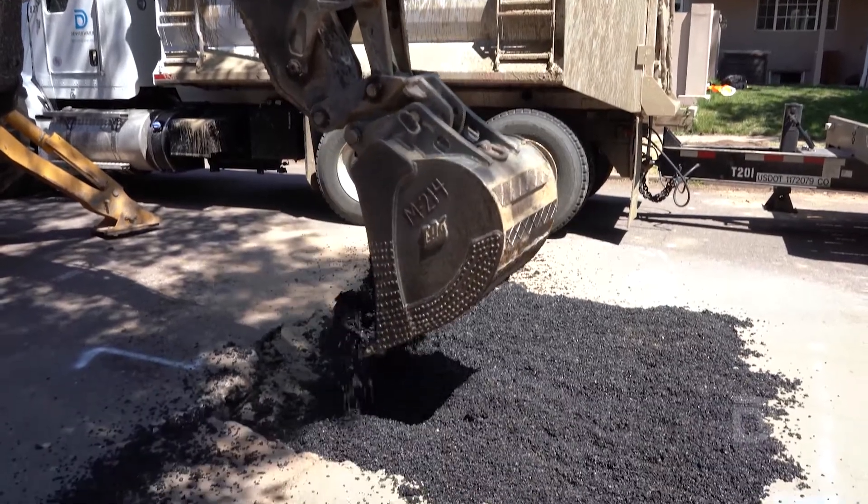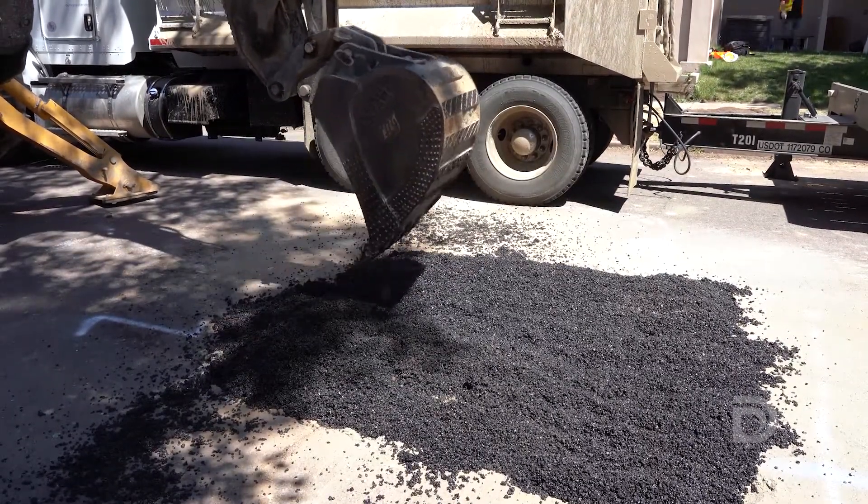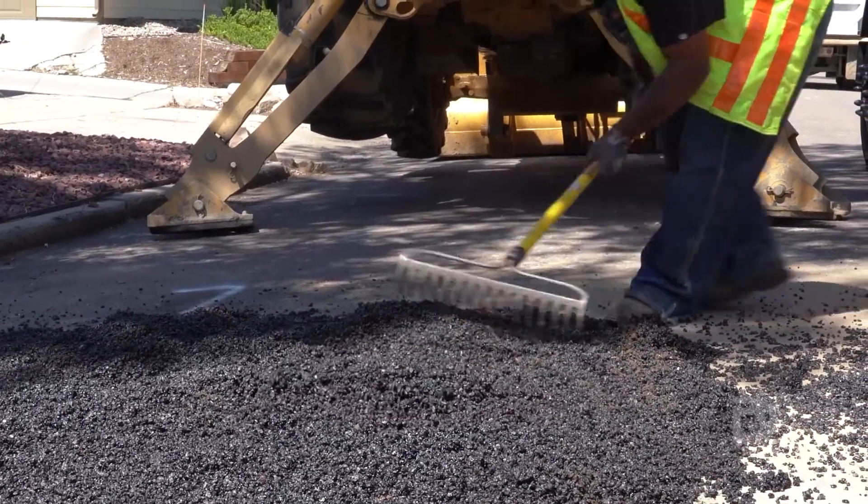As for the street, construction crews will fill in the hole and then put down a temporary patch so the road is safe. A paving crew will come back later to do a permanent repair on the street.